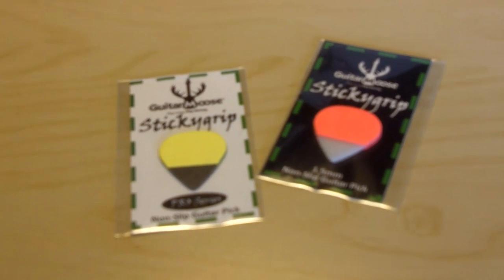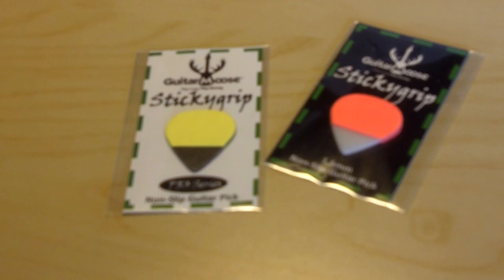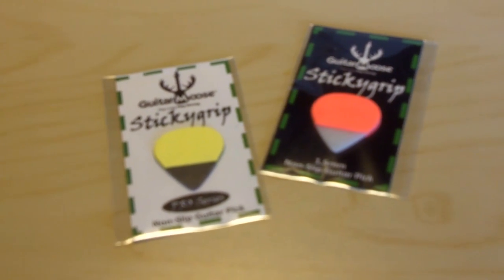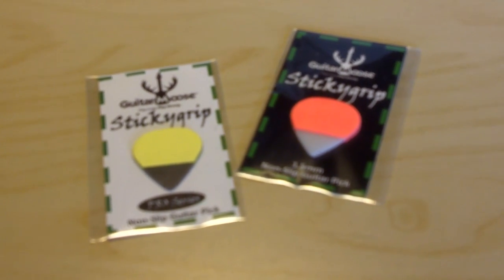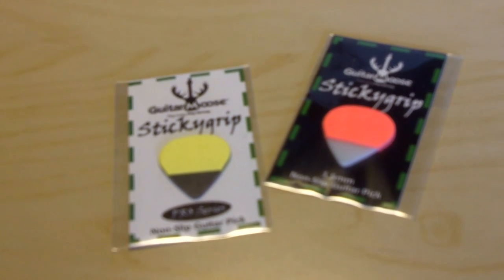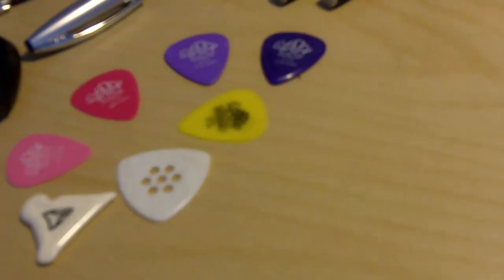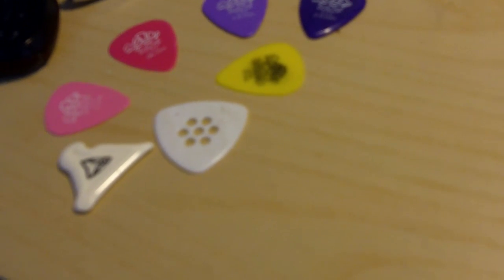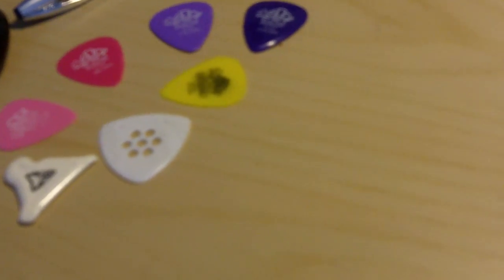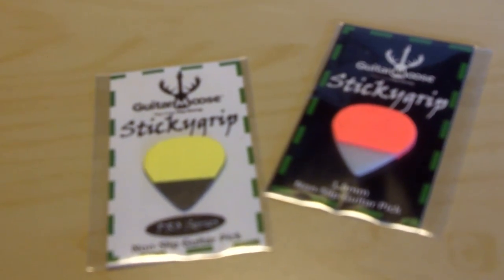Howdy folks! Today I'm showing you these different looking picks. They were sent to me by mail very recently for me to try out. I was actually expecting more standard looking picks like these over here — well, they're not all very standard but you get my point. But to my surprise I got these.